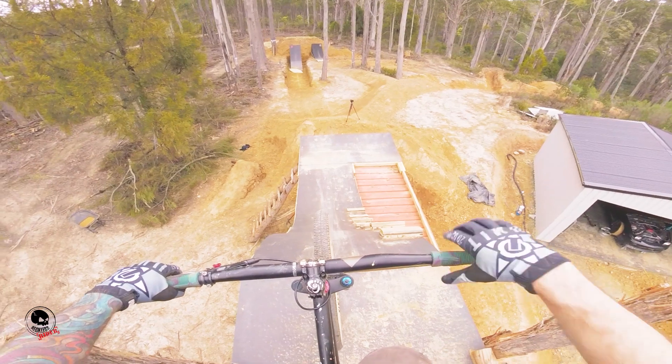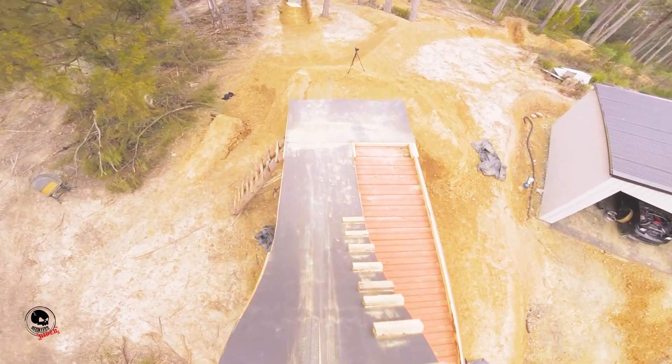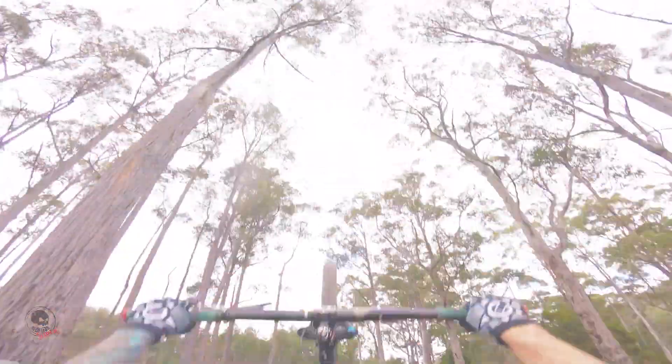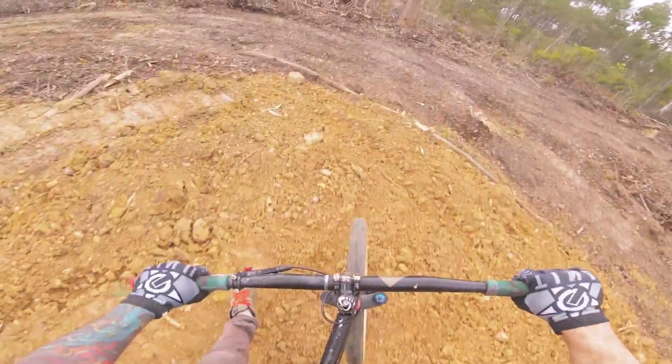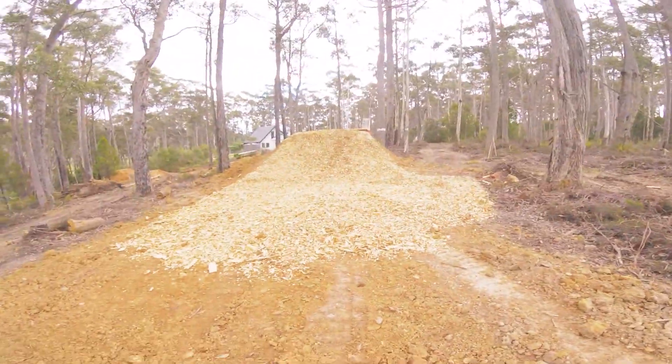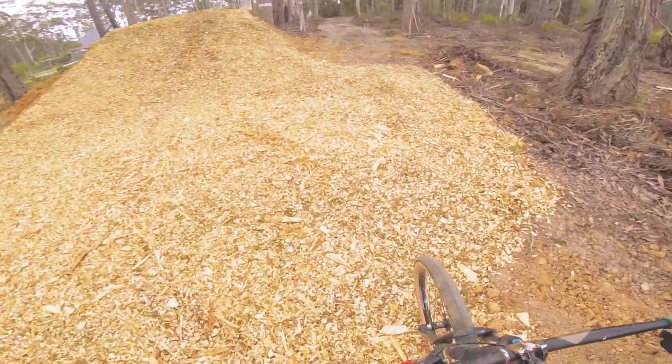And so that's pretty much it — I made myself a nice big roll-in and a nice mulch down ramp. As you can see, it works lovely. Good luck with building your own if you're going to do it, and let us know how you go. Cheers guys, adios!